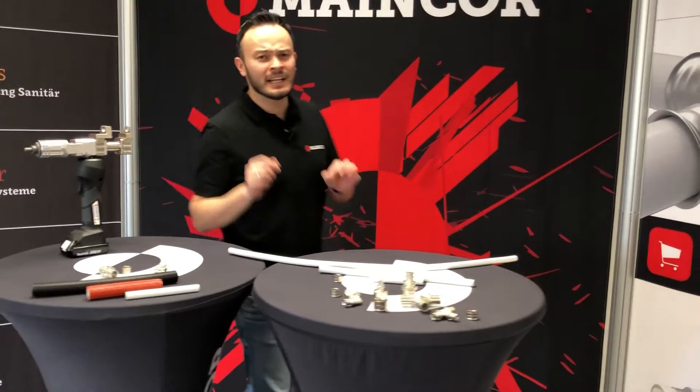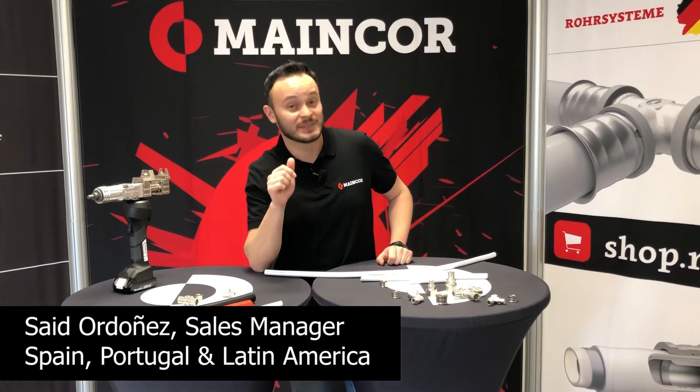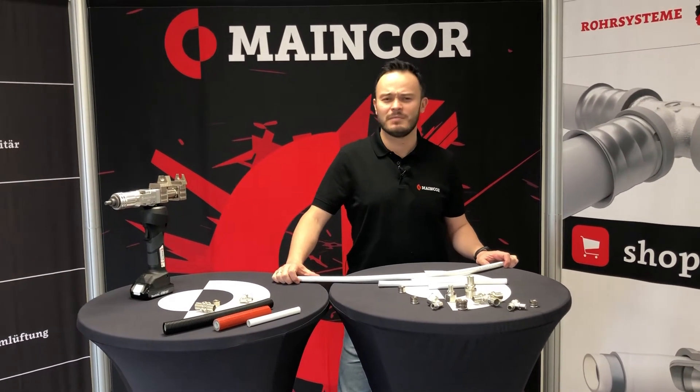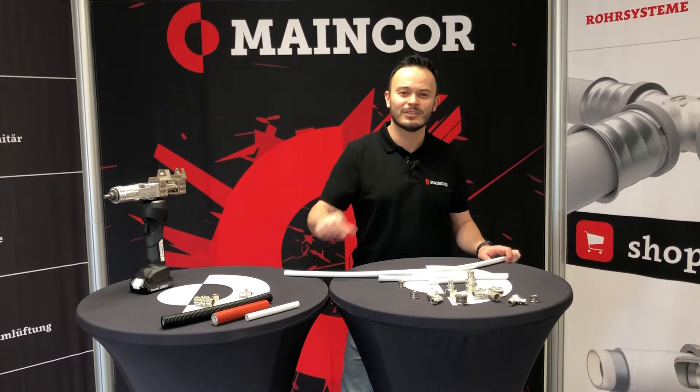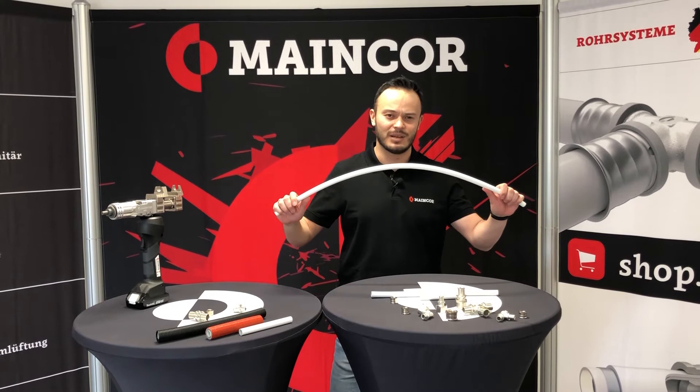Hi! If you like sliding slip systems, you're going to love MindPEX because it's the king of the sliding slip systems. Maybe you have seen this kind of system with a PEX pipe, but at Mindcore we decided to take it to the next level by using our multi-layer composite pipe.